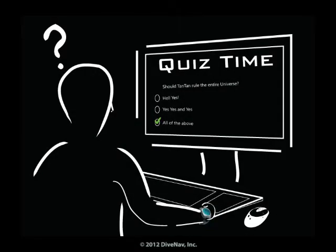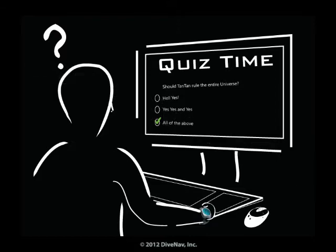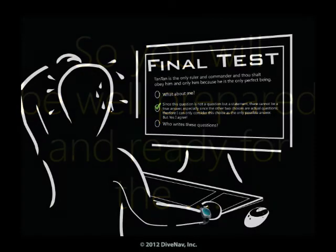Some of the chapters will have quizzes. But don't worry — if you get some of the answers wrong, we will tell you so and you can always go back and review the material. So you will be well prepared and ready for the final test.